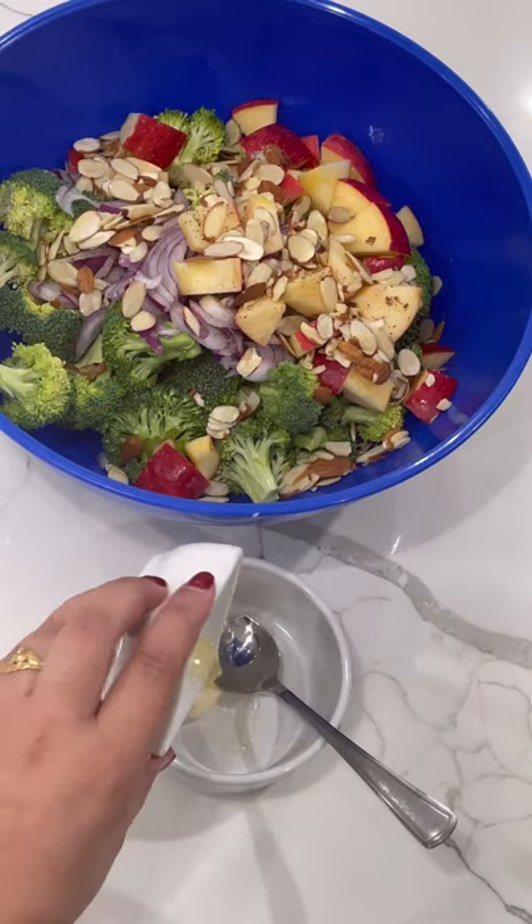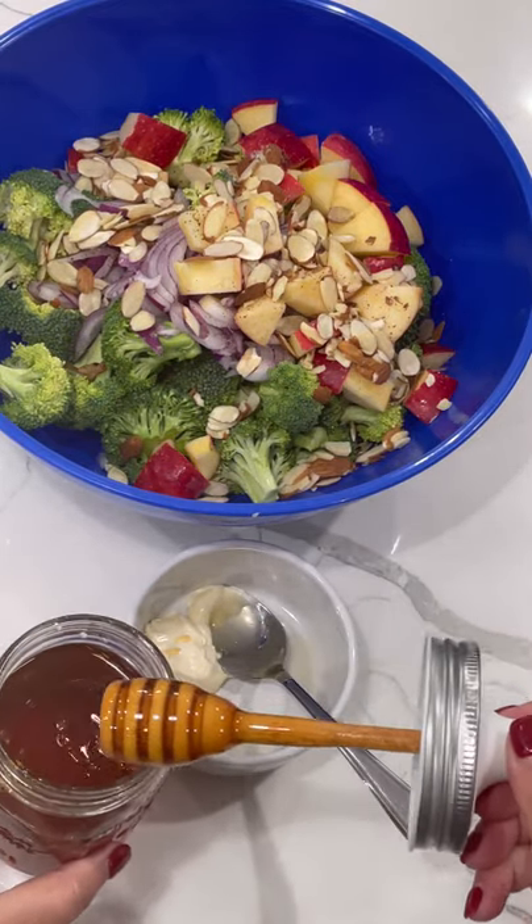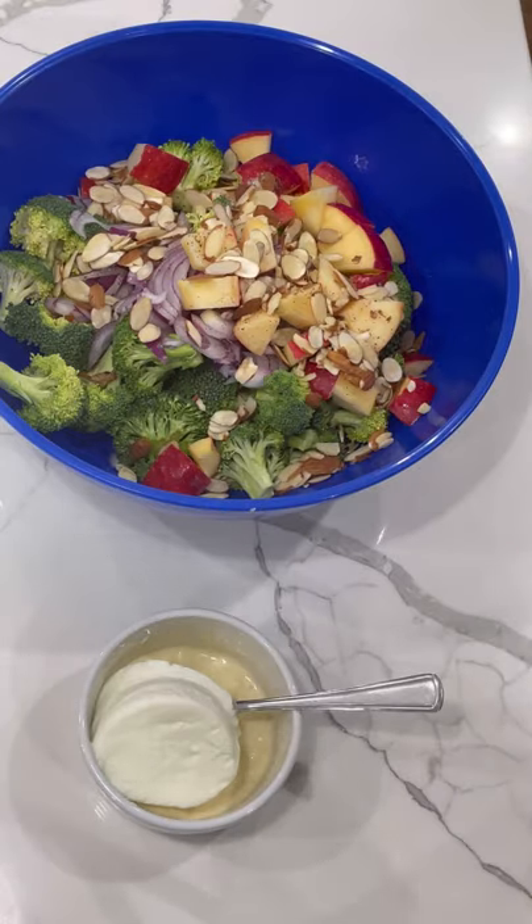For the dressing, combine a tablespoon of mayo with some apple cider vinegar, some honey, and some plain yogurt.